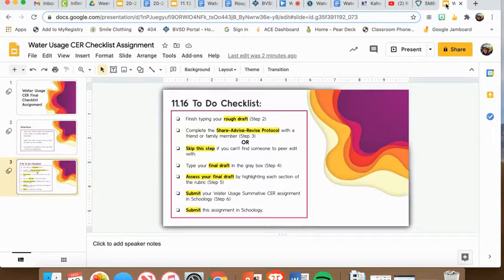To check an item off your checklist and notify that it has been completed, all you need to do is double click the box next to the task that you completed. So for example, if I finish typing my rough draft,